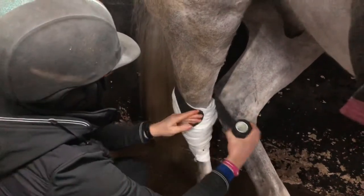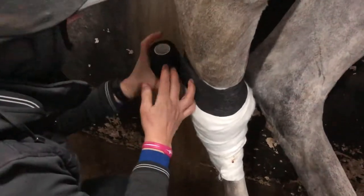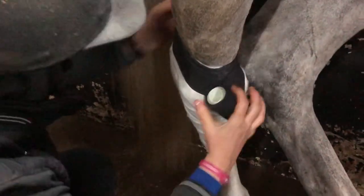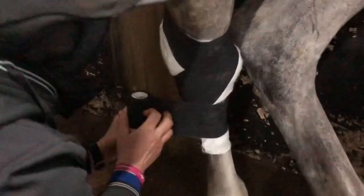So I'm going to pull it tight around the top, keeping it smooth. Down, across, keeping it smooth, around, around.